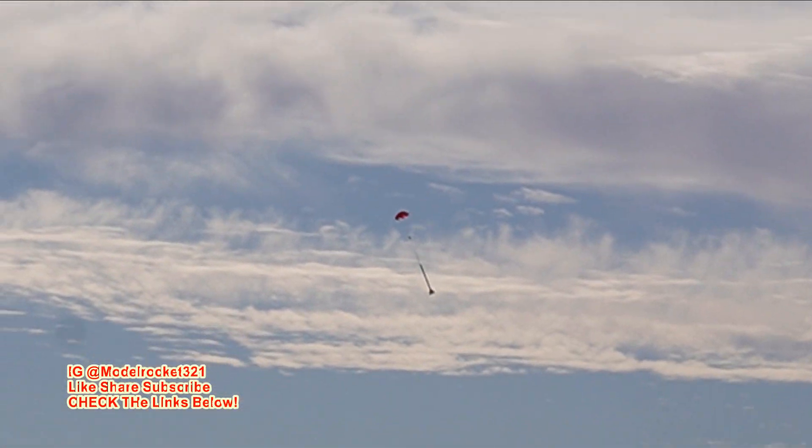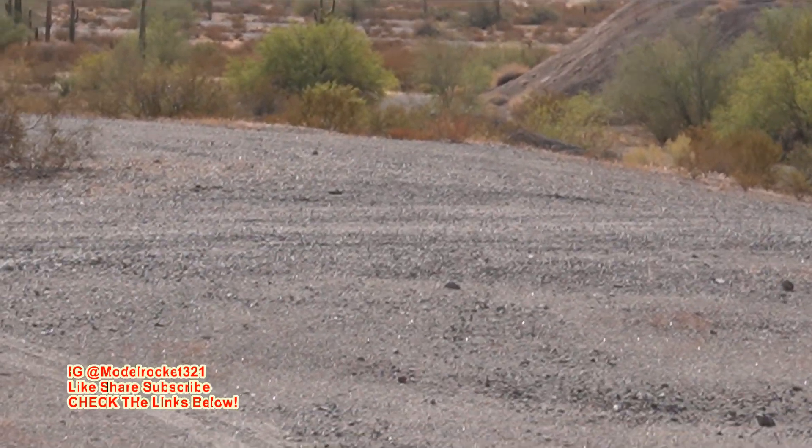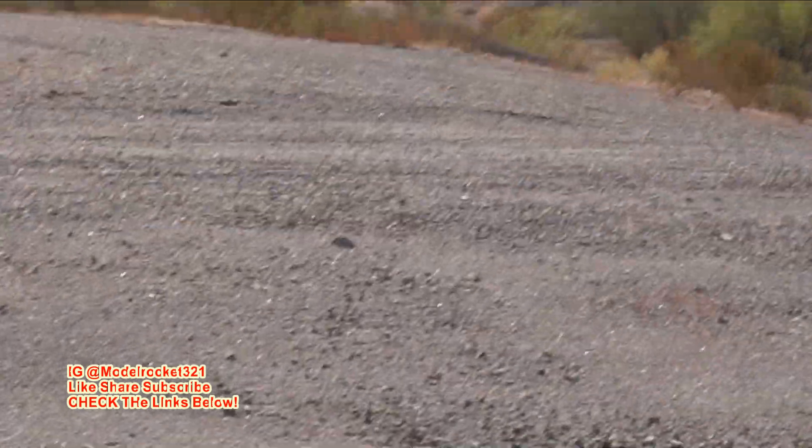He's up there pretty high. The sun may become a problem — it's directly in my face, just trying to stay on it. He's coming down — nice flight on the D12-3. There it is, over there pretty good. Coming down, touching down. There we go — heading to go get it. The Astro BD has touched down. Model Rocks 321, subscribe — let me go recover it and I'll be right back.